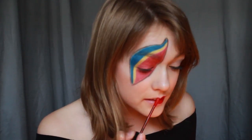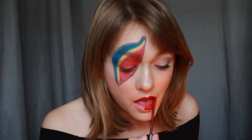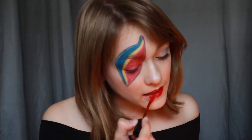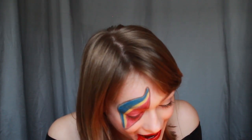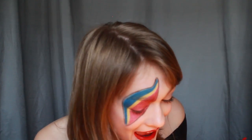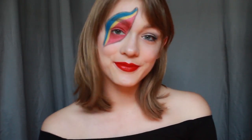Last but not least, apply a red lip. Here I'm using NYX's Liquid Suede Lipstick in the color Kitten Heels. Looks like you're ready to change the world.